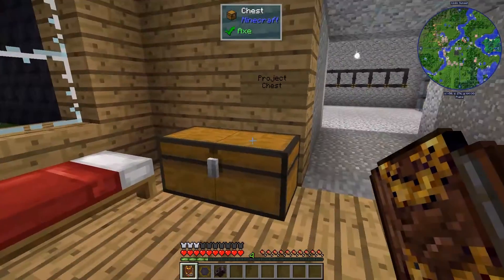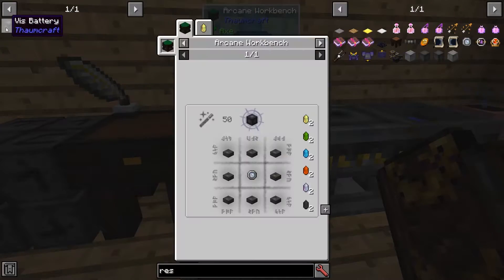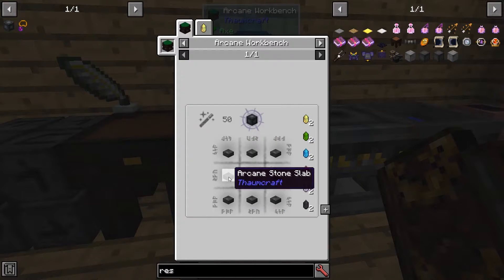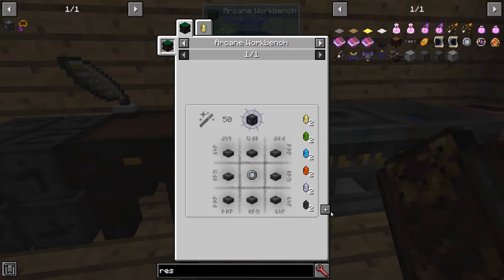Let's get what we need to build one. The recipe for one is eight arcane stone slabs around a Vis resonator with two of each kind of primal cluster crystal. There we go. Let's go ahead and scan that.